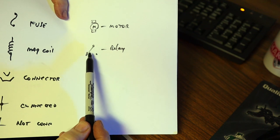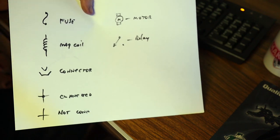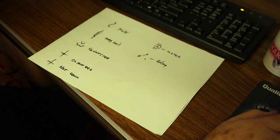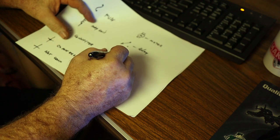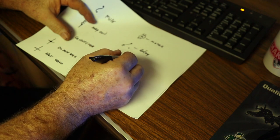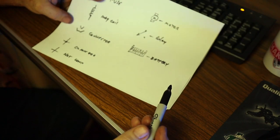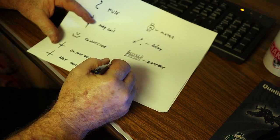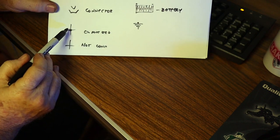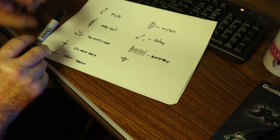A connector, magnetic coil, and fuse work together to make the relay do its job to run the motor. A battery is a universal symbol — a series of lines emulating the plates in a battery, always with a positive and a negative. A battery will always look like a bunch of plates stacked up in a box. The ground symbol always has a dot at the top to let you know the wire is connected to it — that dot always means connecting.